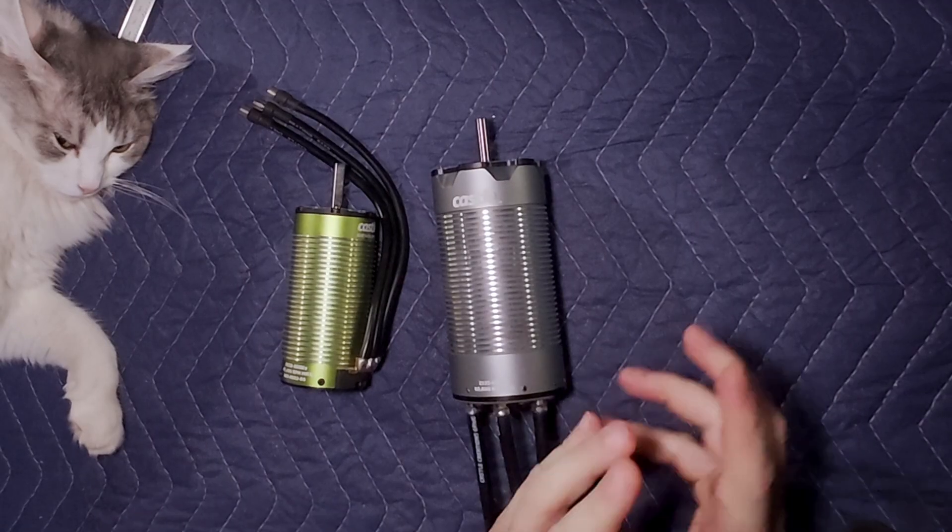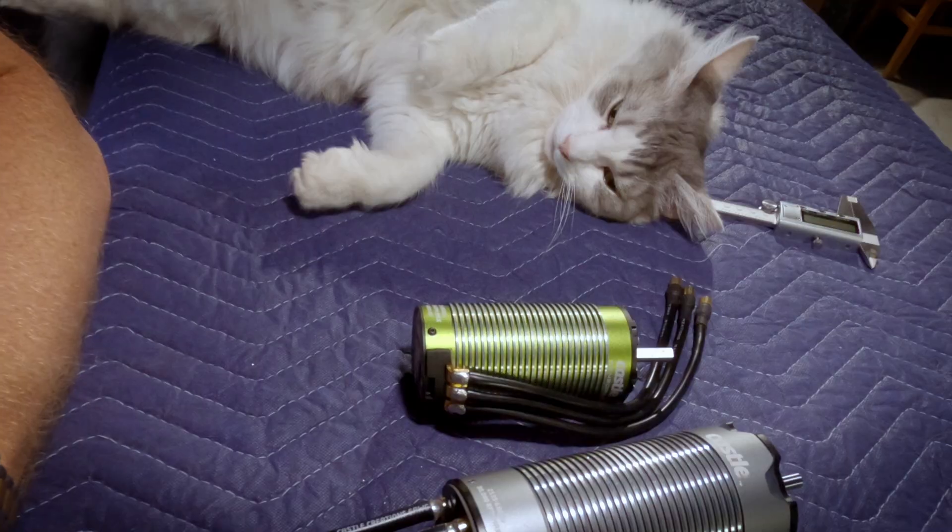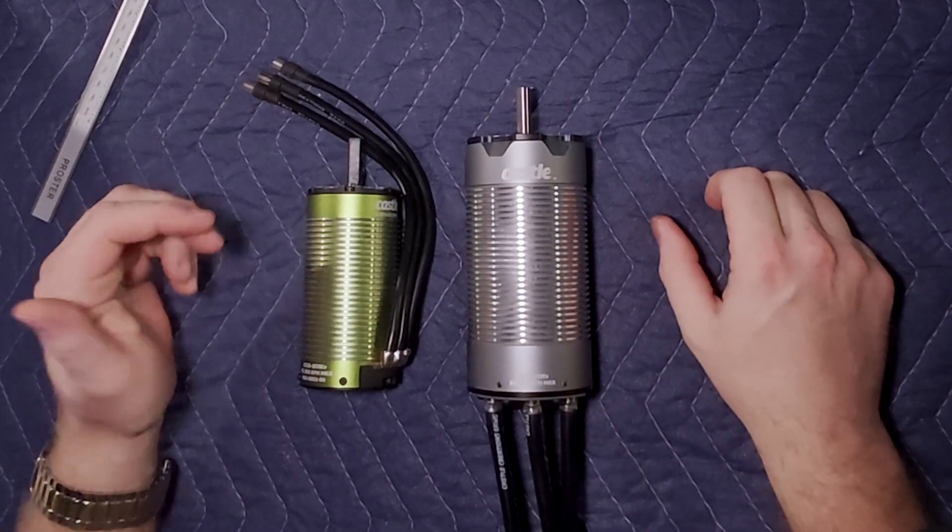Here it is — this is a Castle Creations 2535, 680kv, 38,000 RPM motor. This thing is huge compared to the 2028. There's no contest, and this thing is a freaking work of art. Let's take some measurements just to compare.